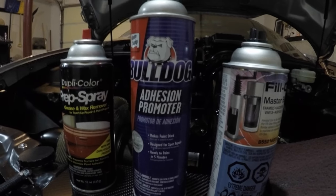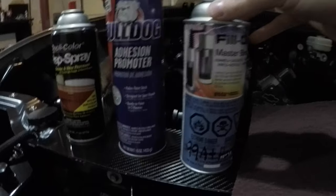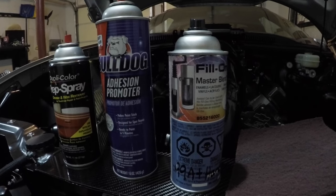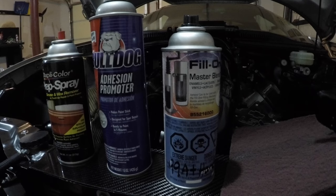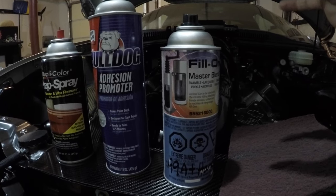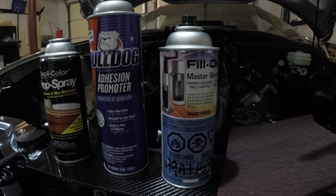The adhesion promoter gives the paint a good surface to stick to, especially on a slick metal surface. It's called Bulldog adhesion promoter - you can buy it at most auto parts stores in the paint section. Now this next item is going to be a little harder to get. I actually have an automotive paint store by my house here in Kansas City called Auto Color. I go in there and tell them I'd like some high gloss black paint in an aerosol can.